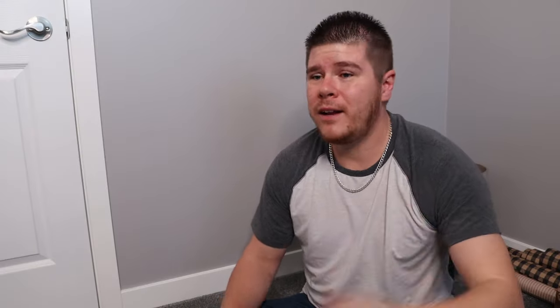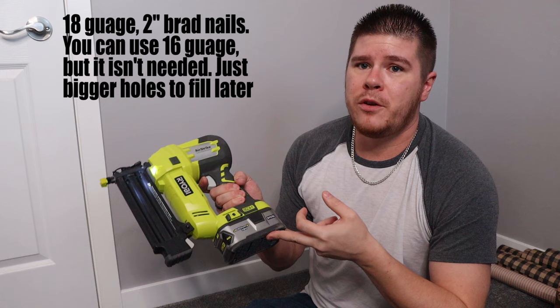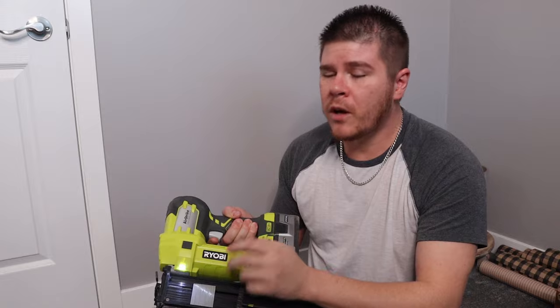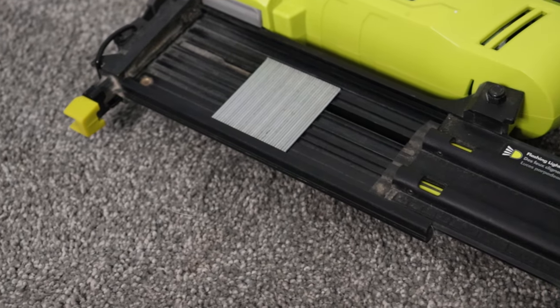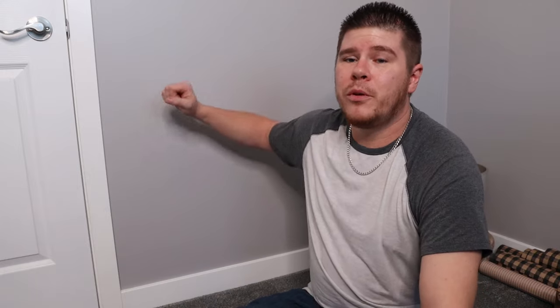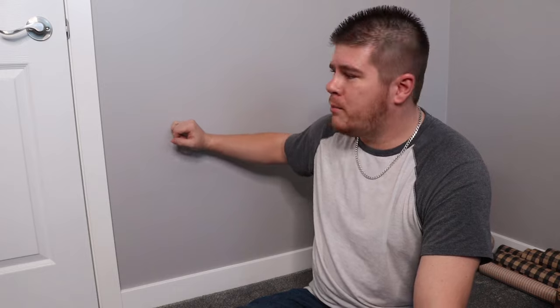Installation usually starts at an inside corner or against a door frame, and we're going to use 18-gauge brad nails to attach it to the wall. This is a battery-powered nailer — you can use a pneumatic if you want. The nails are two inches long. You want your nails to be twice as thick as whatever you're going through. We're going through half-inch drywall plus half-inch baseboard — that's one inch — so the two-inch nail gives us enough penetration into the stud.